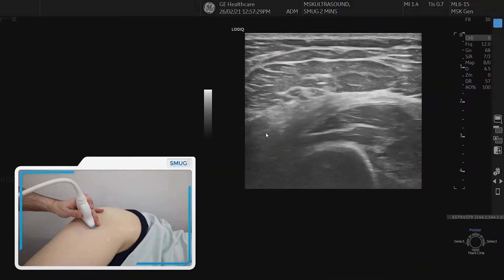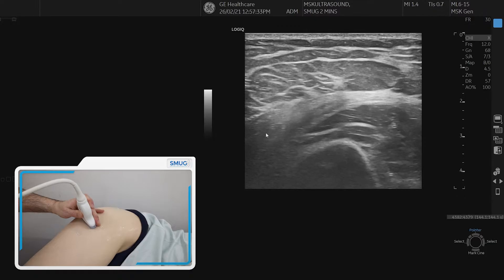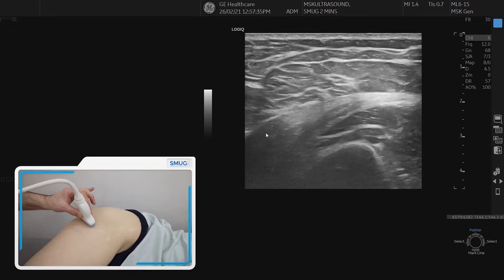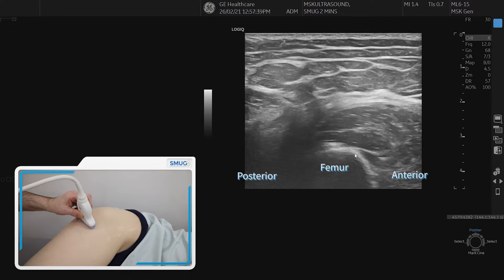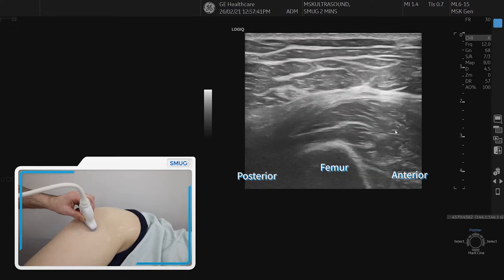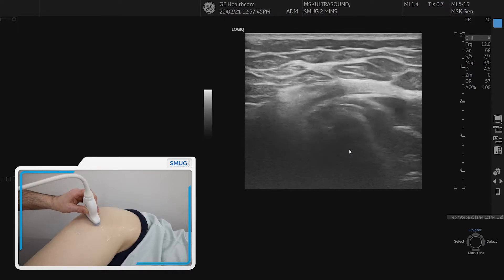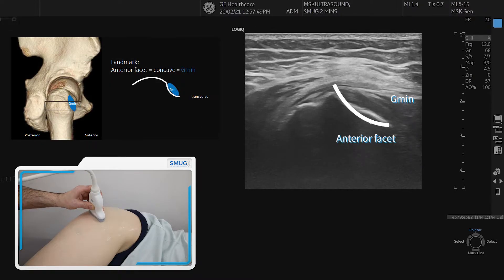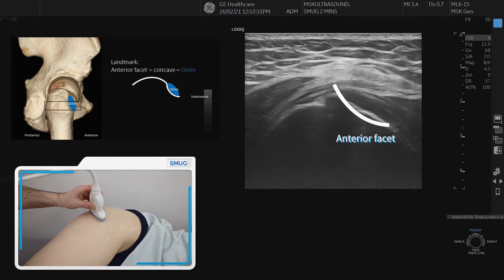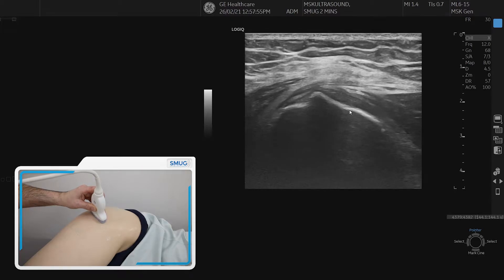I'll show you how to go through the assessment of the lateral hip, specifically the glute minimus and medius tendons. You start slightly distal so you can identify the cross-section of the femur and the anterior part on the right side. Then you go slowly proximal until you start seeing a concave anterior facet on the greater trochanter — that is where the footprint of the glute minimus is.